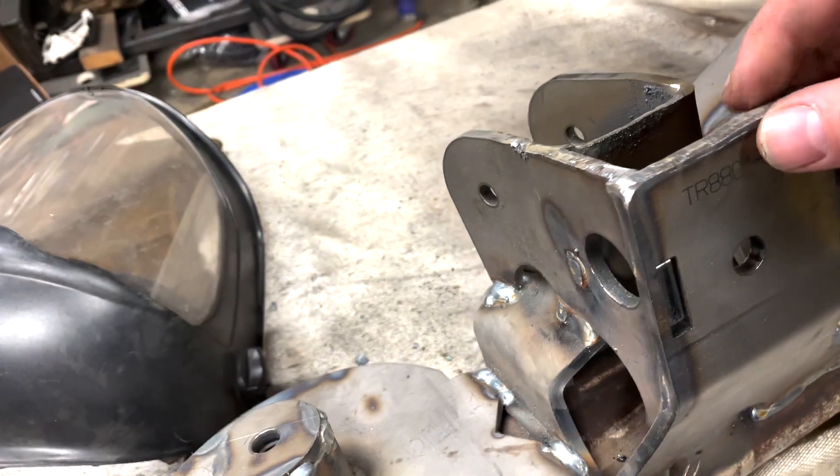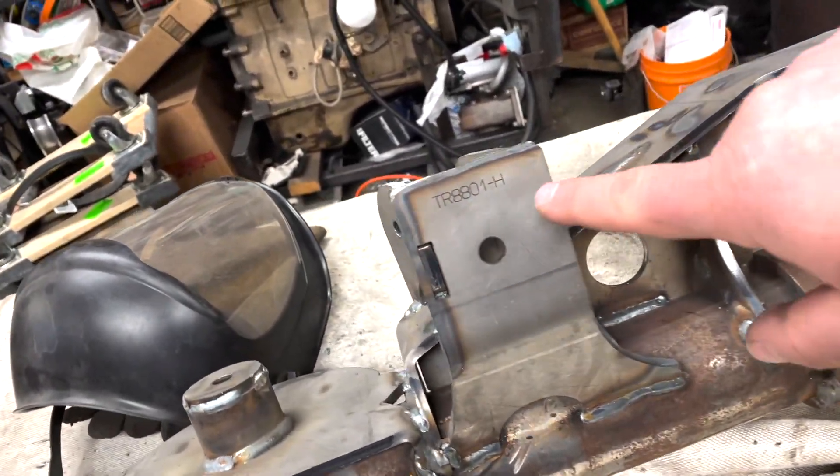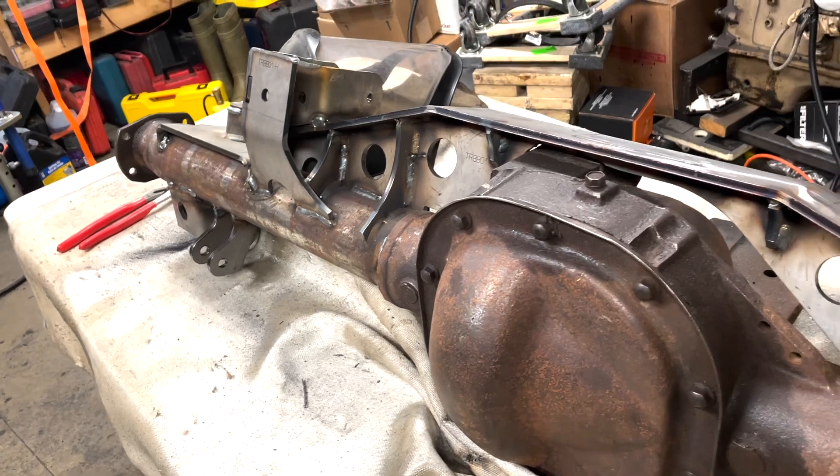I just cut that down. Hopefully it's not going to be a hindrance. I guess if you really want to be creative, you could put a little arch in there to make it look a little better, but I'm just going to leave it.